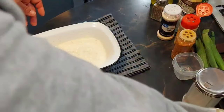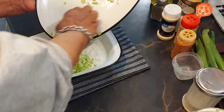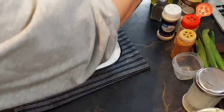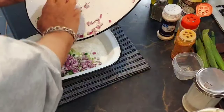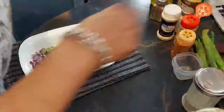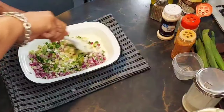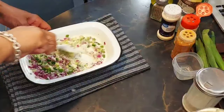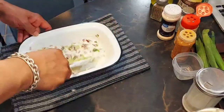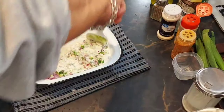Let's go ahead and add our vegetables to this. I like to do it this way — there are no rules, you can do it any way you want. This just lets me make sure that everything is covered. We might have to add more to it, but it's okay if we do.